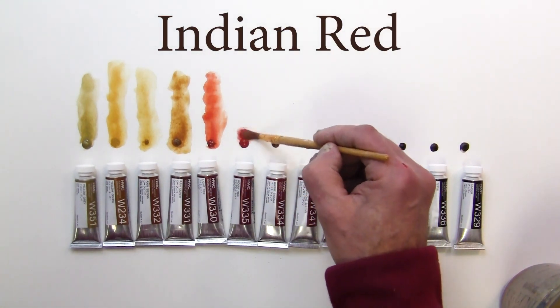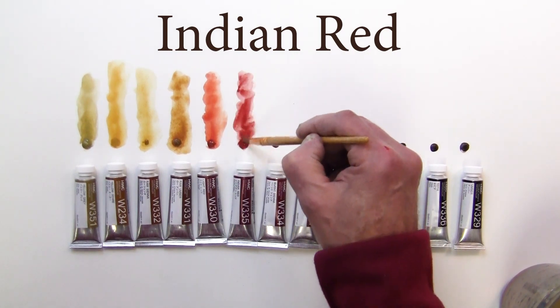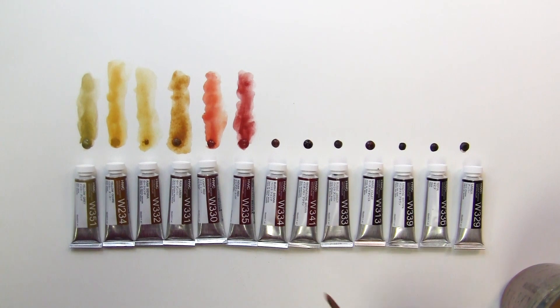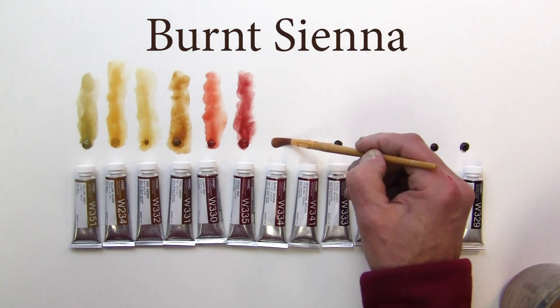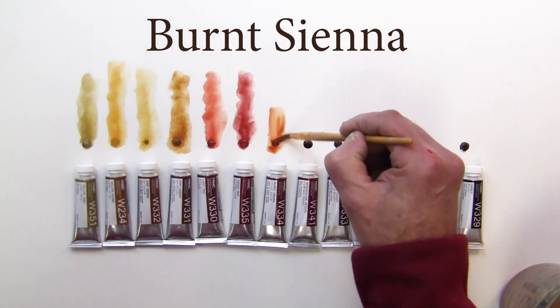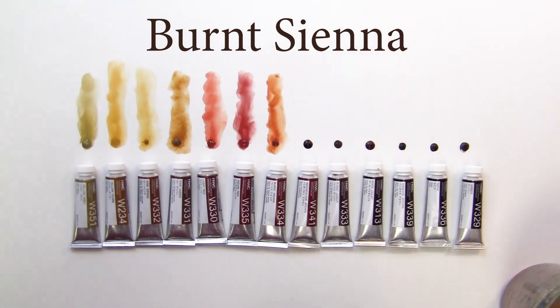Next one is Indian red — it has more of a reddish tone, a brownish red. Next one we have is burnt sienna, and that's kind of like a more reddish brown. Nice.